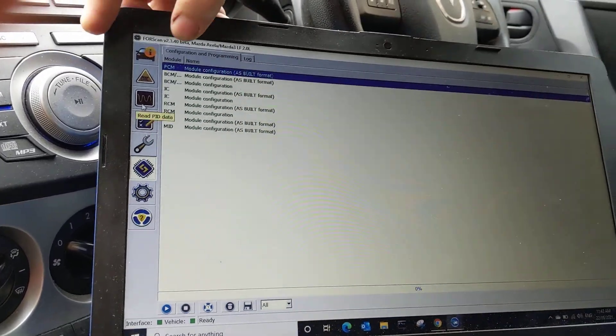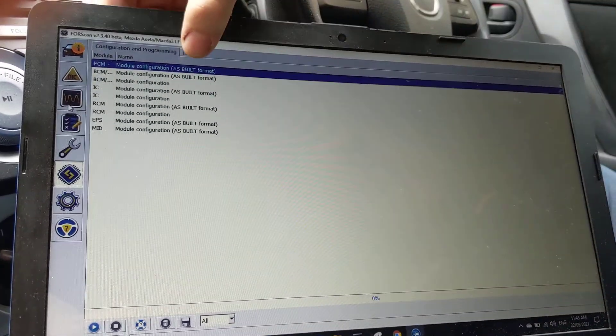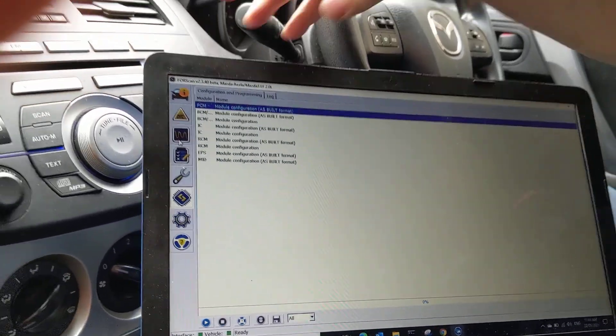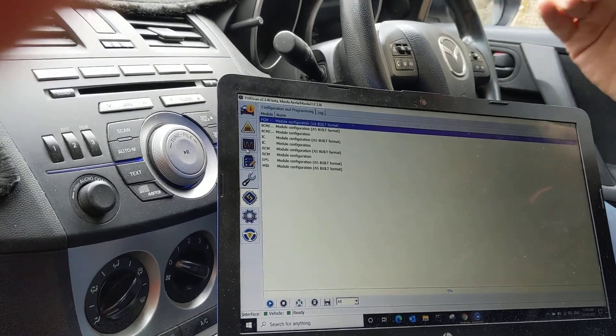You'll notice that in this case I've got the Powertrain Control Module at the top in as-built format. Sometimes — and I don't know why — it gives me another option which provides a nice interface where I can just select cruise control enable or disable.